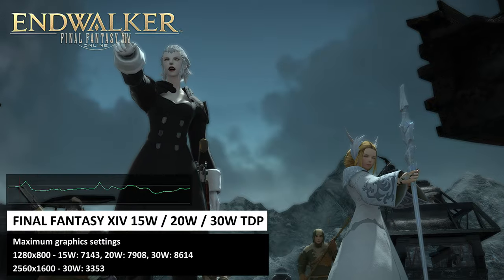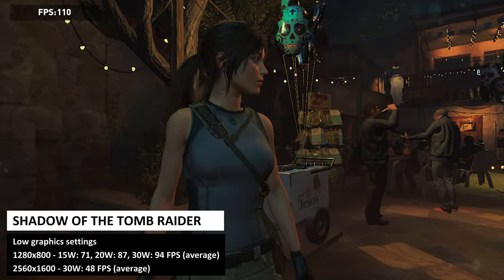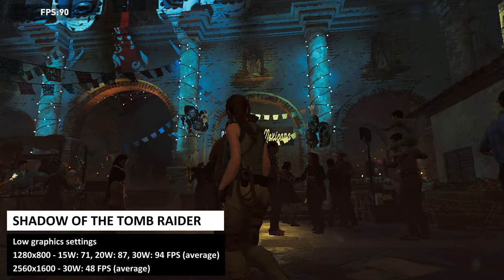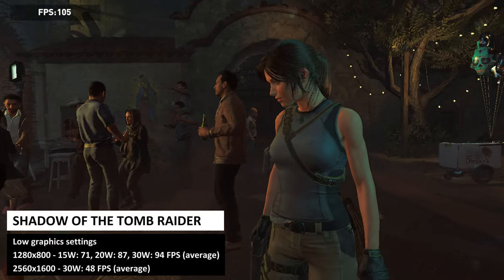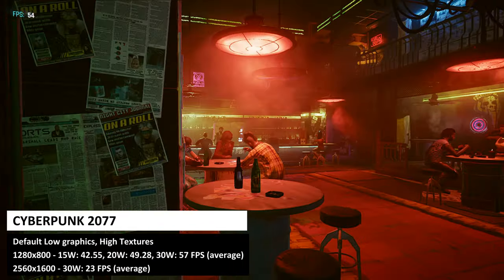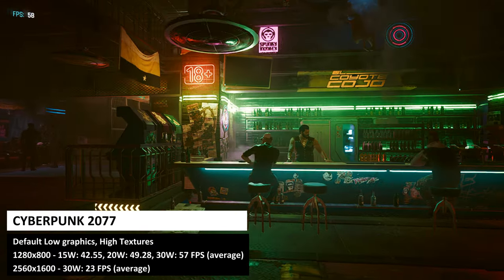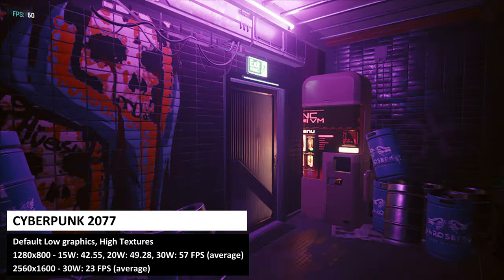All Final Fantasy XIV scores are in the very good 'High' category; at 1600p we still got a playable score of 3353. Running Shadow of the Tomb Raider at 800p on low graphics: 15W gave 71fps, 20W gave 87fps, and 30W gave 94fps. At 1600p at 30W we got a very impressive 48fps average — some previous handhelds struggled to reach that at 720p. Finally, Cyberpunk 2077 at 800p on low graphics with high texture quality: 15W gave 42.55fps, 20W gave 49.28fps, 30W gave 57fps, and at 1600p we got 23fps.